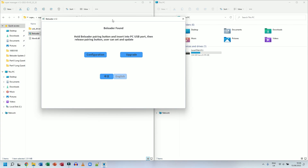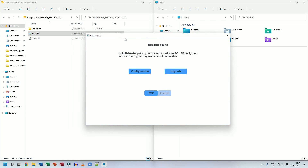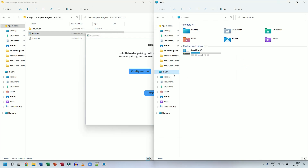Let me recap those steps: plug in the B-Loader while holding the button — it automatically installs the driver. When I opened the B-Loader software after driver installation, it restarted but the B-Loader was not found. So I closed the software, unplugged the B-Loader, plugged it back in, opened the software again, and it came up with B-Loader Found. Note: when the B-Loader is found in version 1.3, it does not show up in This PC, so you cannot copy the firmware file the manual way at this point.